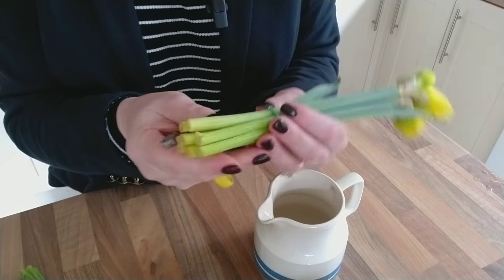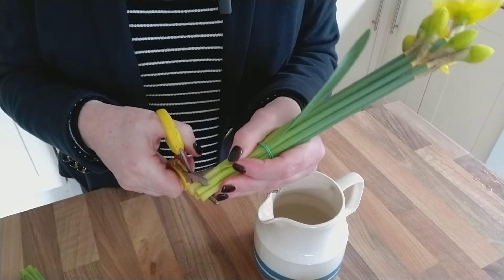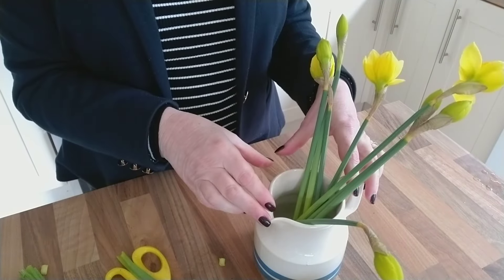So what are we going to do with these daffodils? First of all, cut your ends with a pair of scissors — I'm just going to go all the way across — take off the elastic band and put them in your vase.